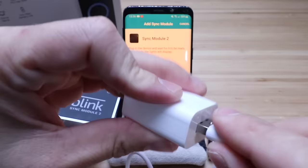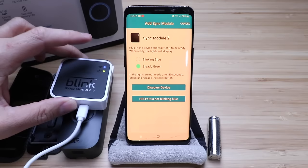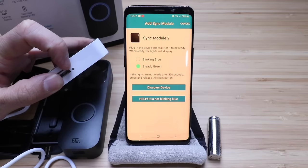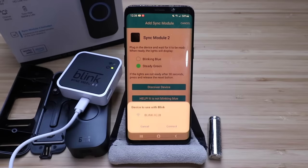We just plugged the sync module in and you can see it's got a blue light, which means we need to wait for the blinking blue and steady green — which just happened right now. It takes about 20 to 30 seconds. We've got the blinking blue up top and a green light, which means it's ready to go. If they're not ready, you just go ahead and click the reset button on this device. So now we're ready — let's click discover device. When prompted, tap connect. We wait for the device to pop up and then select it and click connect.